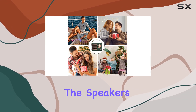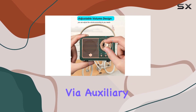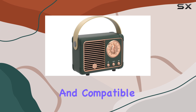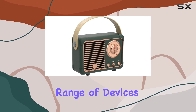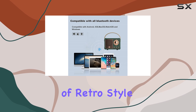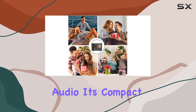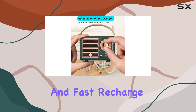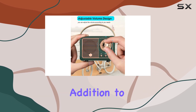The vintage-inspired appearance of this speaker is not just for show — it also boasts modern technological capabilities. The speaker's ability to connect via auxiliary, USB, and TF card makes it versatile and compatible with a wide range of devices. This speaker is an excellent choice for those seeking a blend of retro style and high quality audio, with its compact size, long play time, and fast recharge making it a practical and stylish addition.